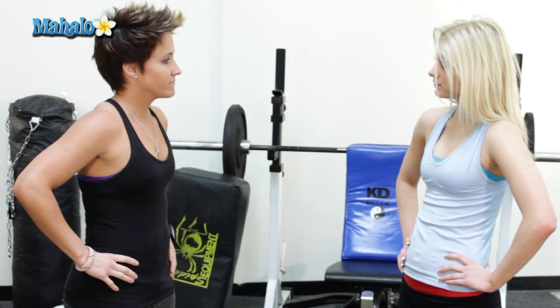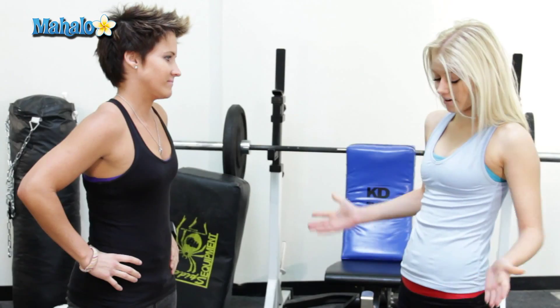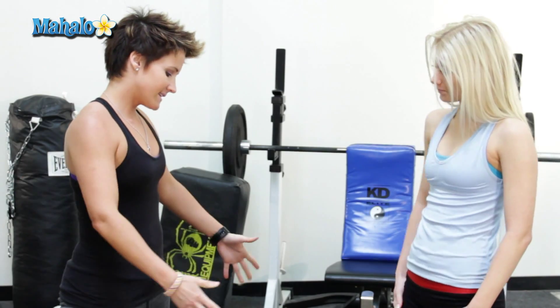Just your cute little self. And which muscle are we working today? The famous abdominals. Alright, show me how to do this. Alright, let's get down on that mat.